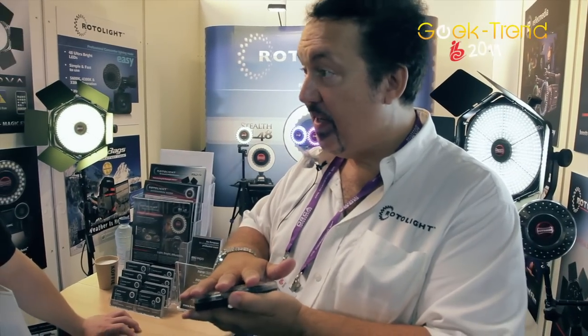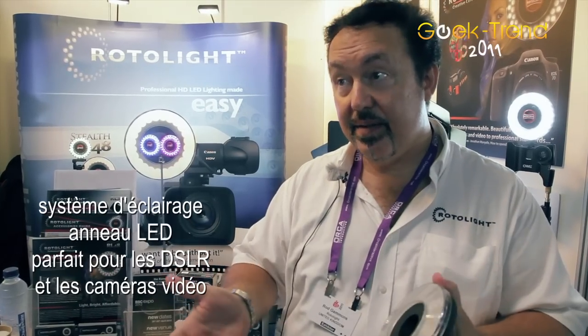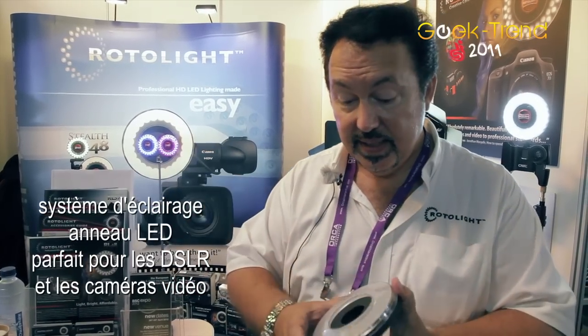It's the world's most popular ring light system. We've sold nearly 20,000 units of these so far. It's perfect for both DSLR photography, video, broadcast camera work, and film.